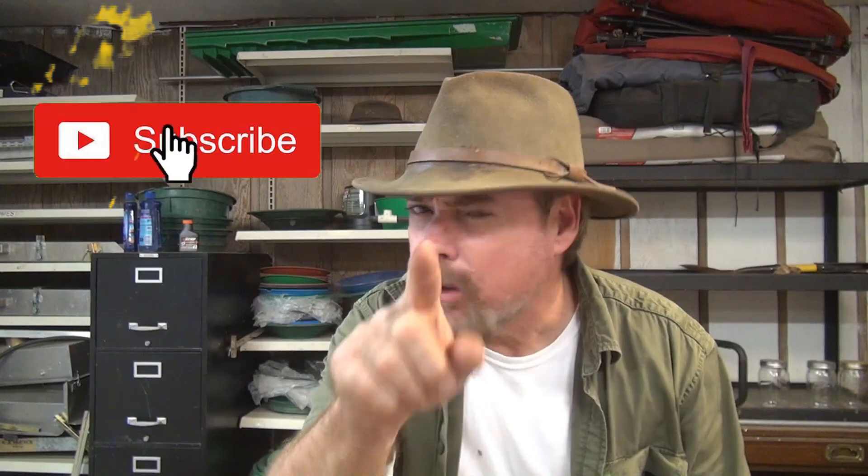If you're already subscribed to my channel, welcome back. And if you're not subscribed, go ahead and click that subscribe button right now. Don't forget to hit the bell icon too, so you can be notified when we make future vids.